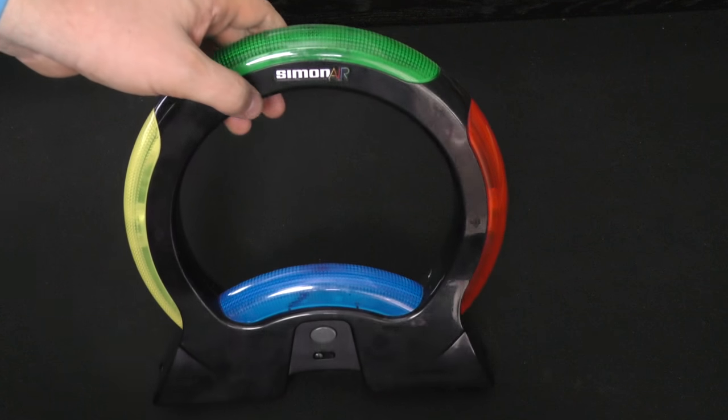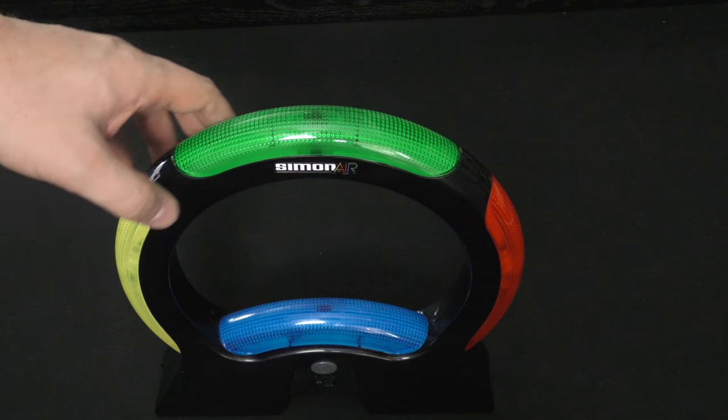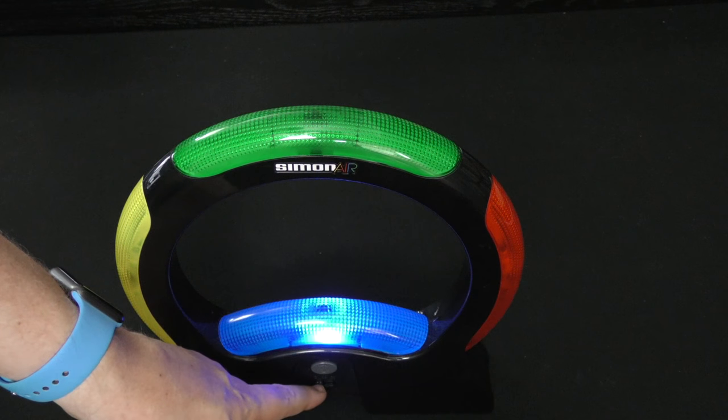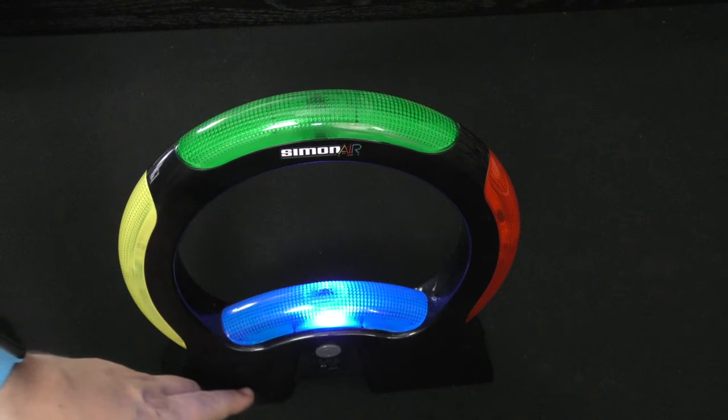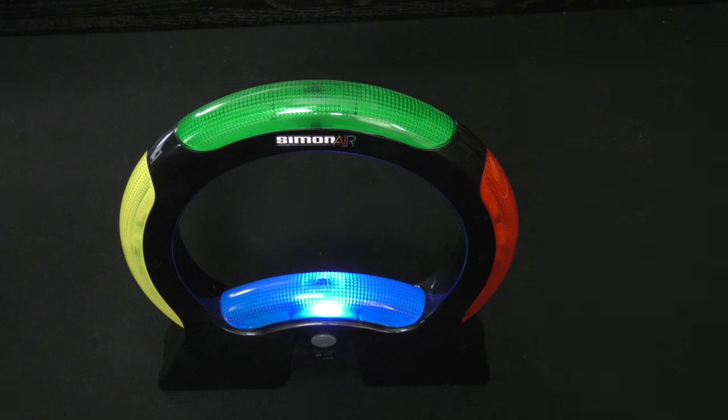Here is Simon Air. You can turn it on here, which turns it on and makes the different noises. There's a one-player and a two-player mode. You can even play the classic mode. It turns off after a very short amount of time if you're not using it — as you can see, it turns right back off.